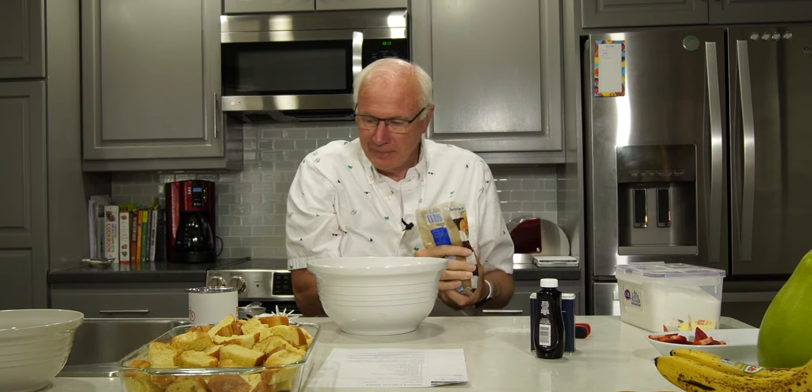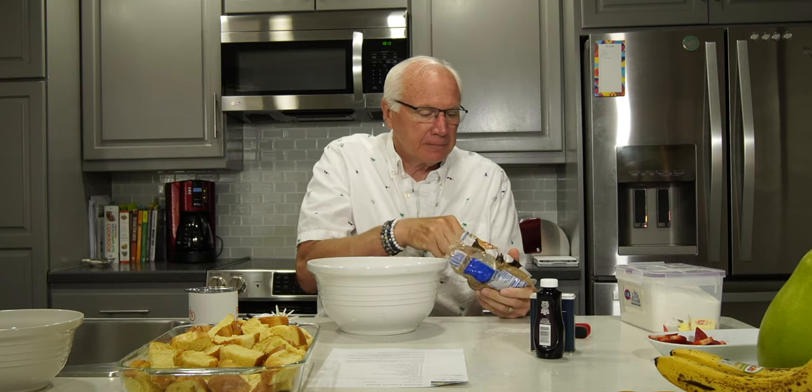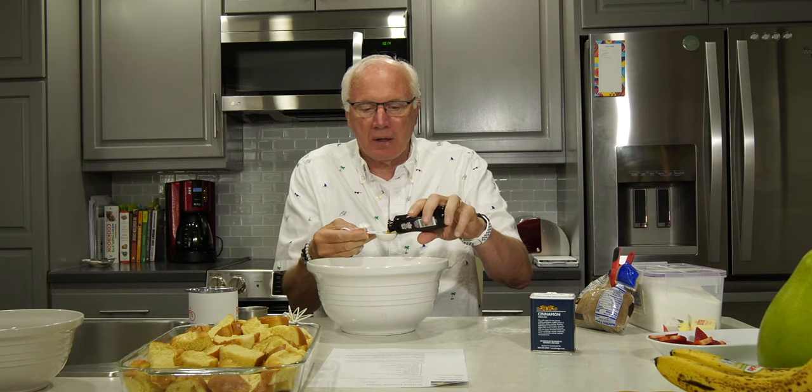Excellent. And then we need half cup of brown sugar. Nobody said that this would particularly help breakfast. Goes in there. Two tablespoons of vanilla extract. Crisis averted. And once you've got all that, whisk it up and you're going to pour it over the bread chunks.